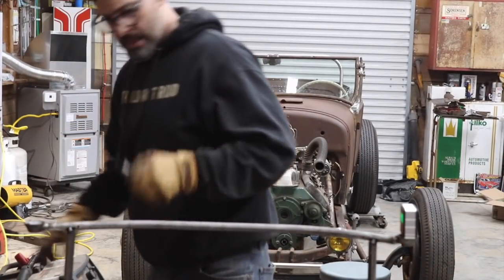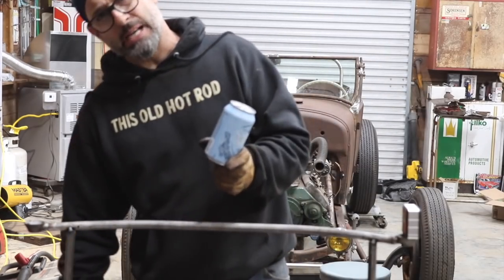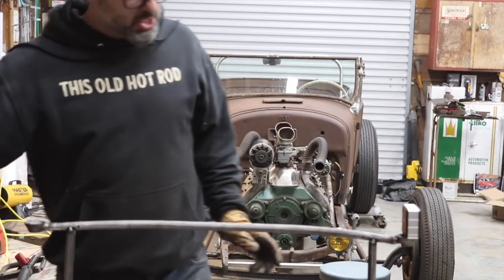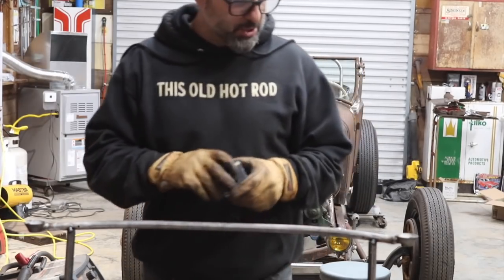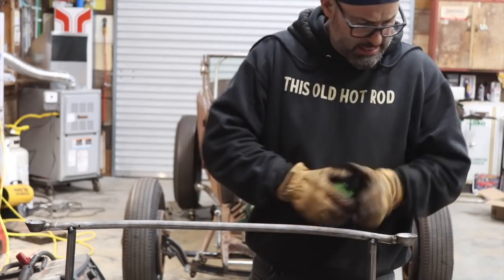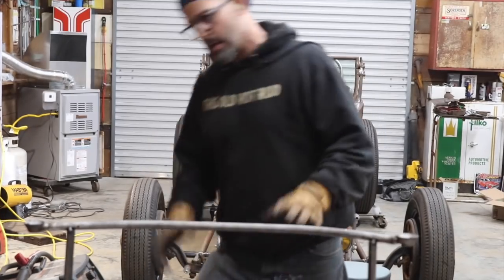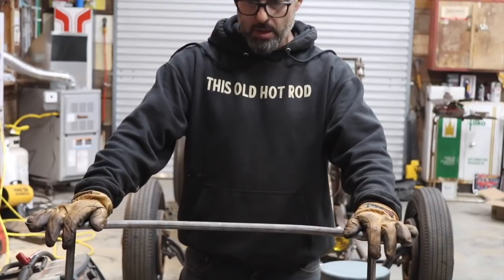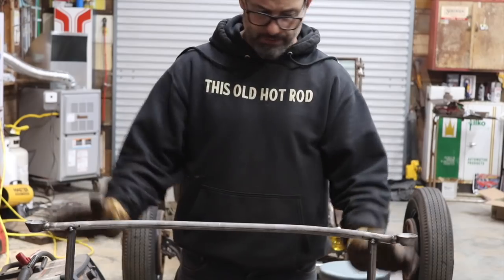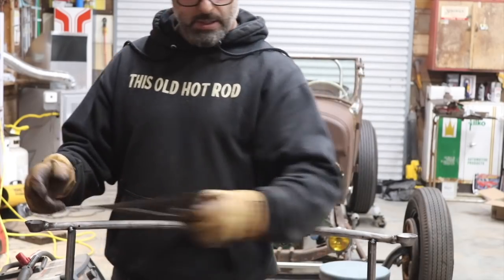I'm going to check on the dogs — I'll be right back. I'm back. Now I need to make the decision: do I weld it right here or do I cut it off the table and move it? It doesn't really make sense to cut it off the table because it's fixed at this point — I think I should just weld it in place.